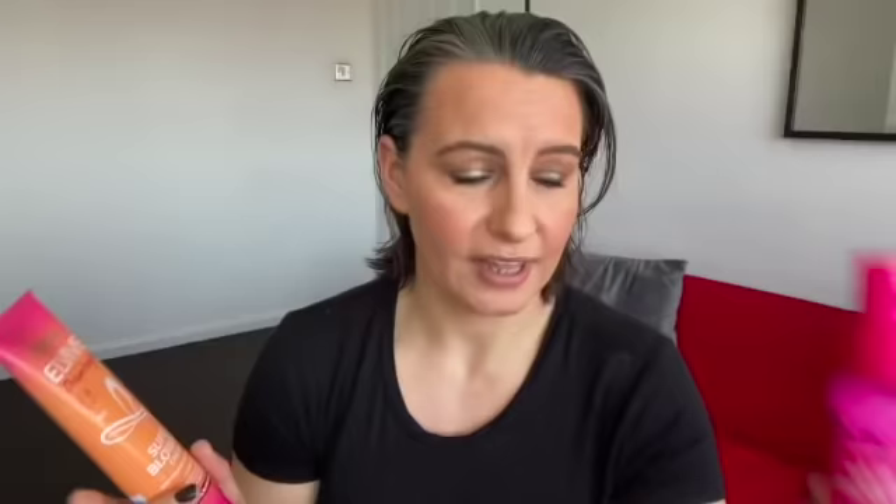I've already gone in with my hair growth leave-in conditioner by Lee Stafford — I did that off camera. I basically spray this all over the hair, underneath the hair, spritz at the sides and underneath, then brush it through and rub it into the scalp a little bit.